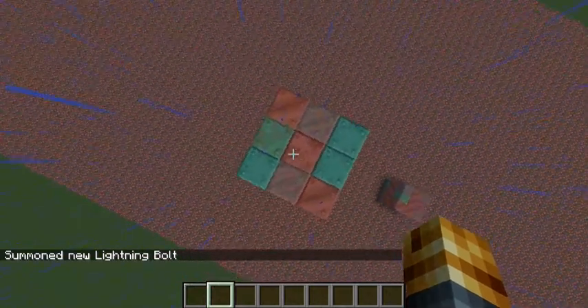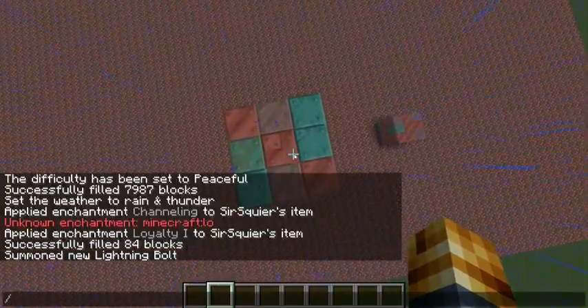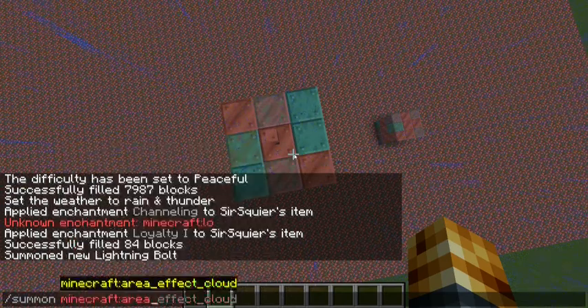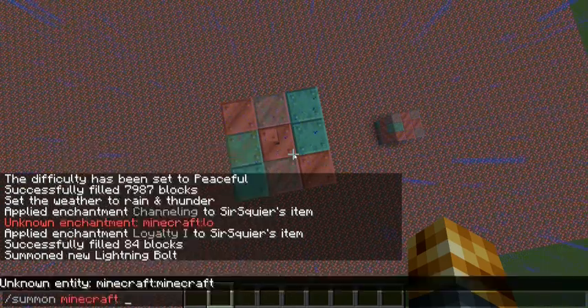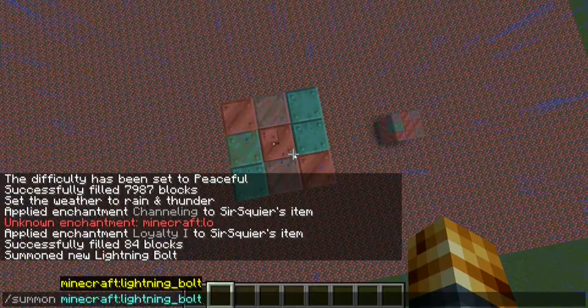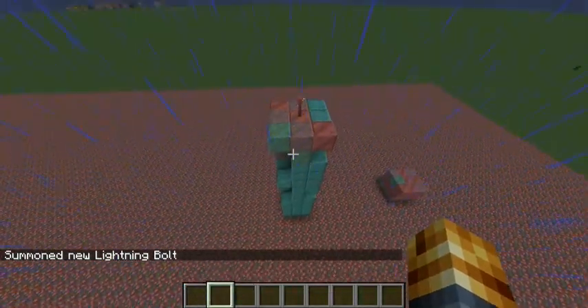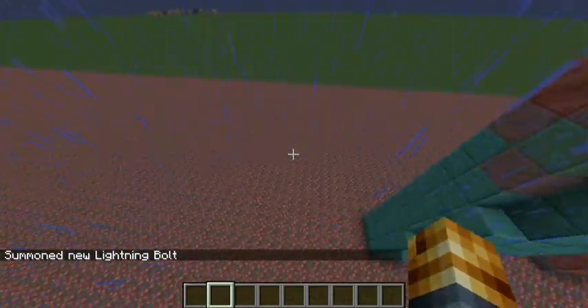And this is how you can un-oxidize your copper. Look at that. Now, one second — I do want to test something else.